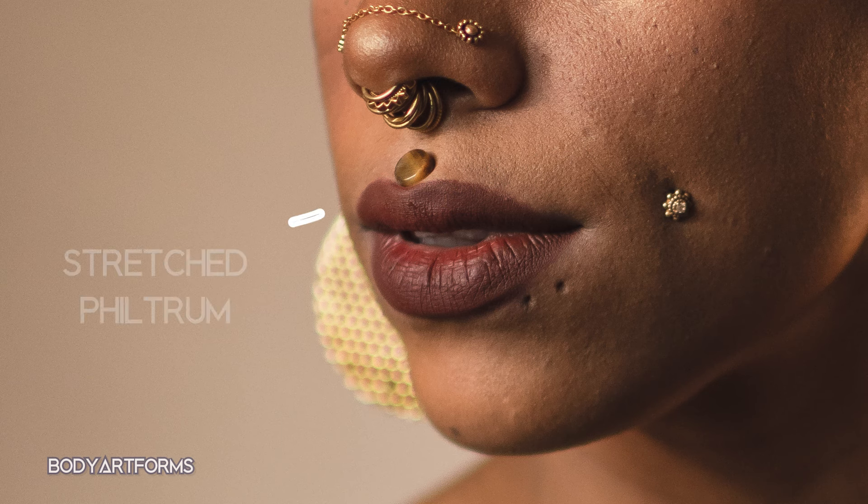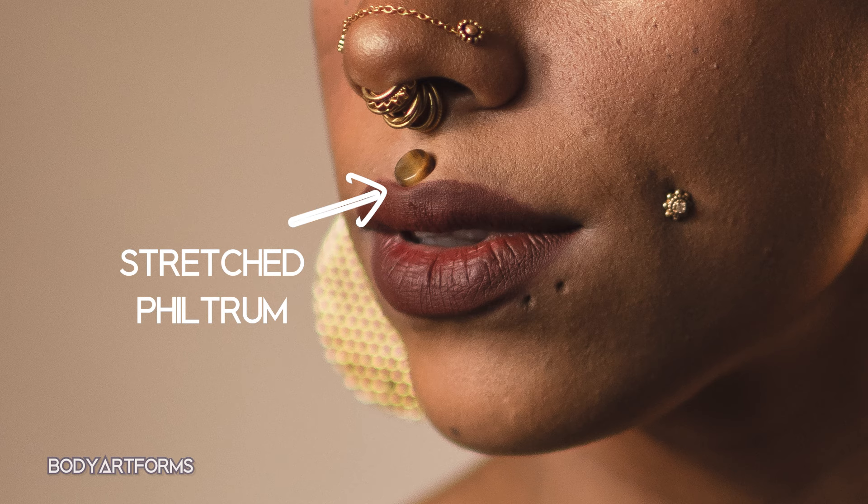While less common, you can also stretch your philtrum. Just know that doing so may alter the look and shape of your lips after you've gone up enough sizes.